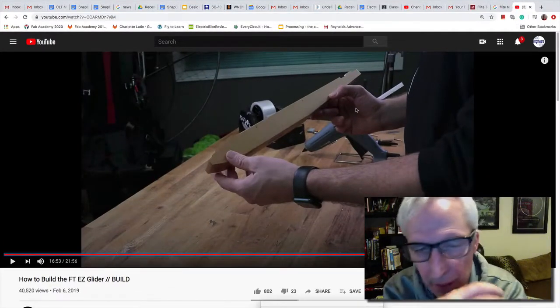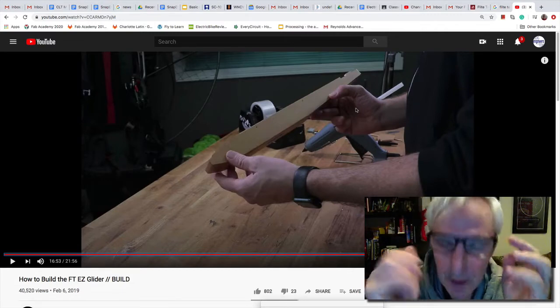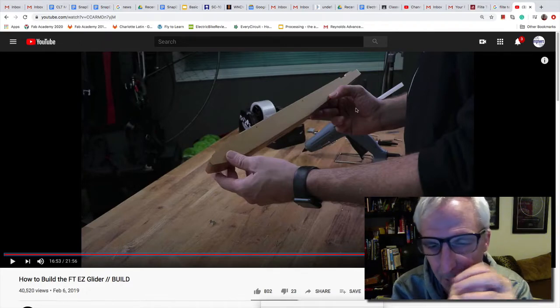All right, folks. Good morning. Battled some technology issues this morning, but we're getting there. Kind of held up on another class, which held me up on this class, but this is the fun part.